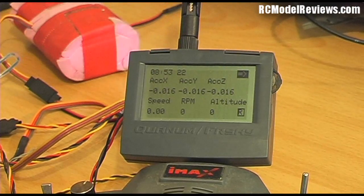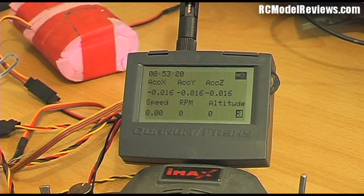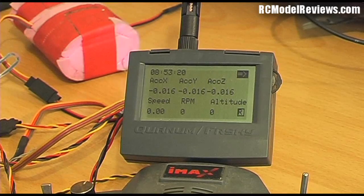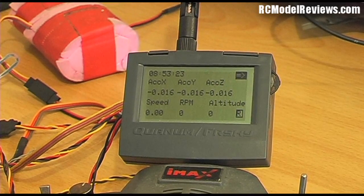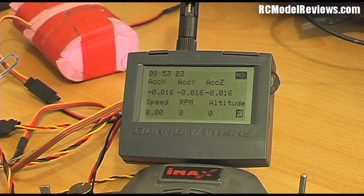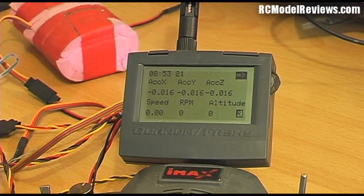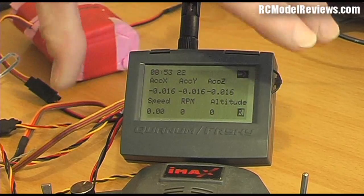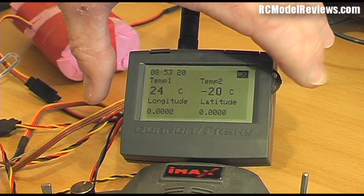I've done some tests walking around with the receiver, and one thing that doesn't look good at all is the frequency with which speed information is updated. It appears to only update once every five seconds, which is pretty useless. If you're flying and trying to tune for maximum speed, the model may only hit peak speed for a very short period. If the telemetry is only polling every five seconds it could easily miss it entirely. They really could have made the polling rate much faster.